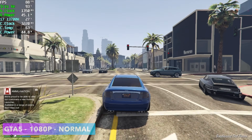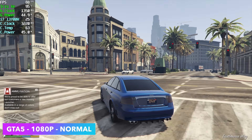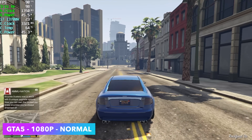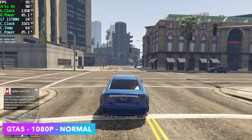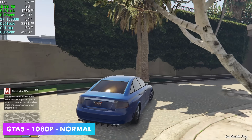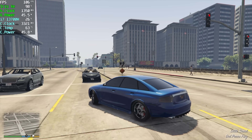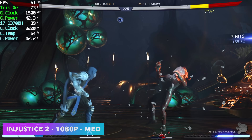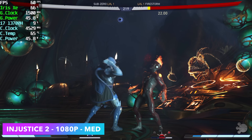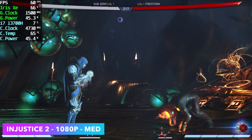GTA 5 at 1080p normal settings gives us an average of 91 fps. In the past, running this on Intel Xe graphics it did struggle even at 900p, but the newer driver updates have made a big difference. Intel has really been pushing their arc GPUs and those arc drivers benefit these Iris Xe graphics too. Injustice 2 at 1080p medium settings — previously on older drivers we were stuck at 900p medium at 60 fps, but we can now take it up to 1080p without an issue.